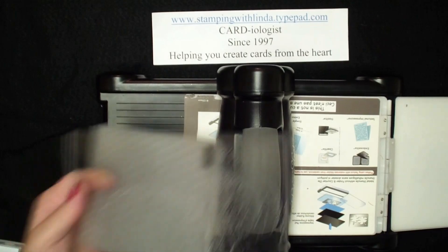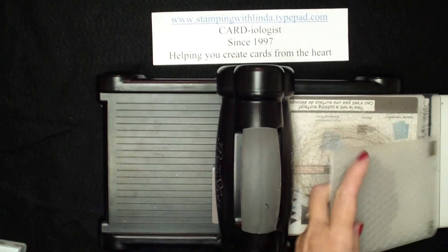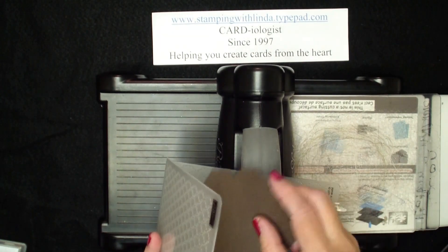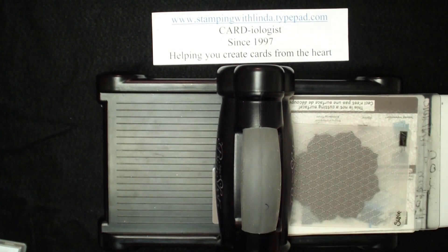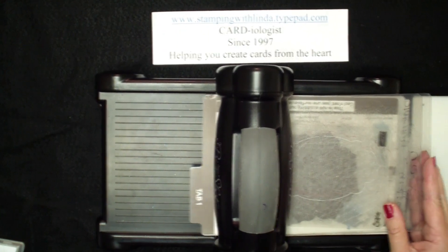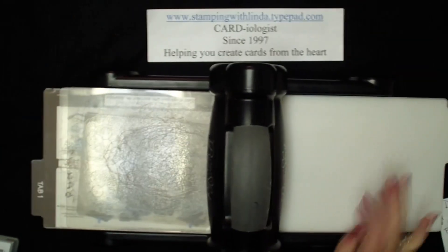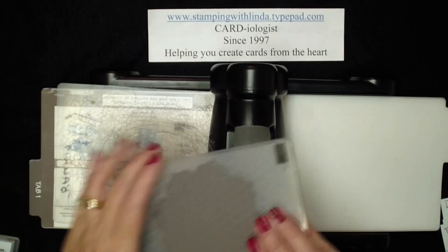So I'm going to take tab one and my embossing folder — again, this is my new folder — put that cutout image on and another clear cutting mat so that I get an embossed image on that flower.